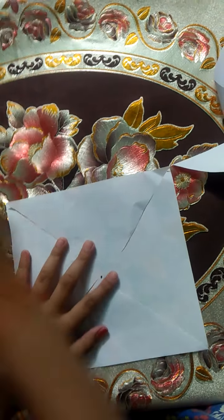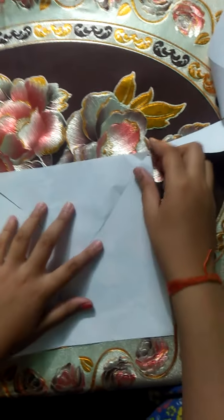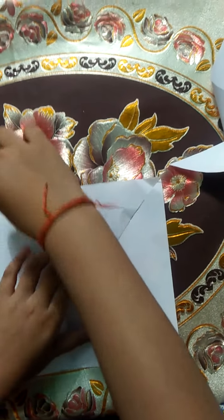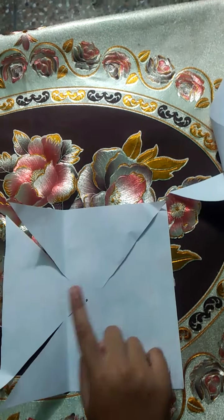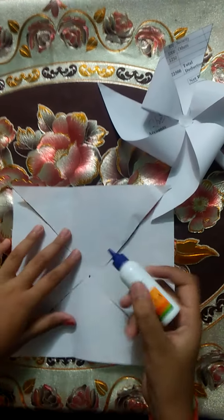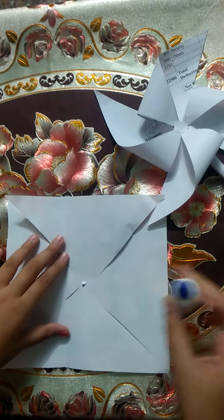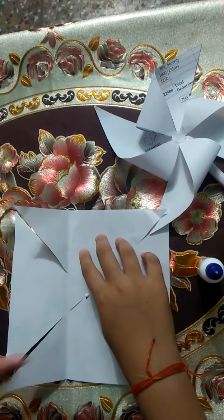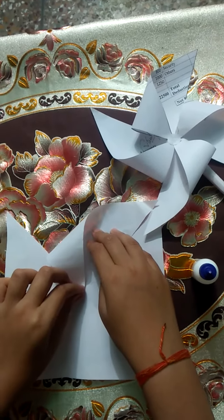Now we have to use glue. We have to leave a lot of space on each side and paste it here. We use glue and start from each side, pasting each flap in.